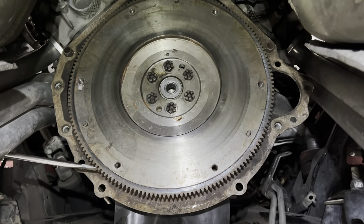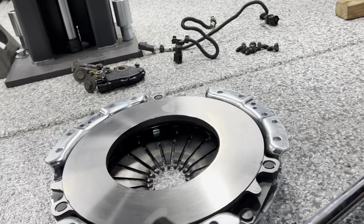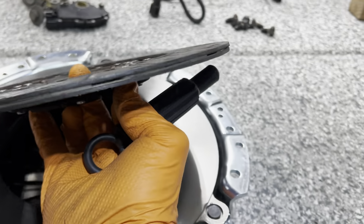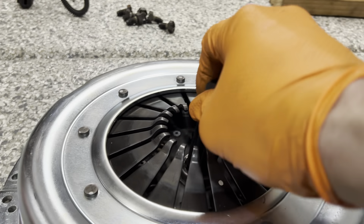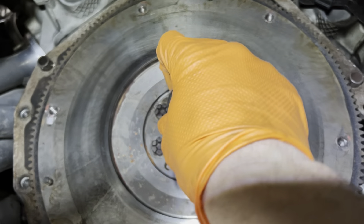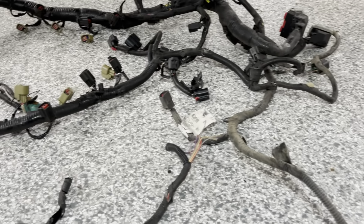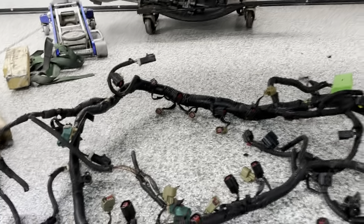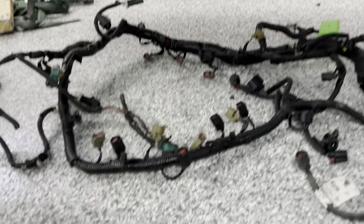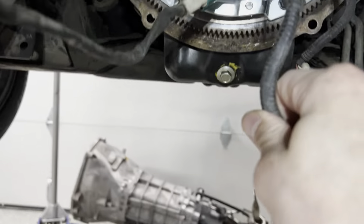Flywheel is in and torqued, plates in, pilot bearing in. Now we've got the clutch and pressure plate to put in. Using an alignment tool — get the disc in (making sure it's facing the right way), hold it against the flywheel, align it, and the back side of the alignment tool lines the clutch disc with the pilot bearing. Everything is pretty standard clutch install procedure from here.